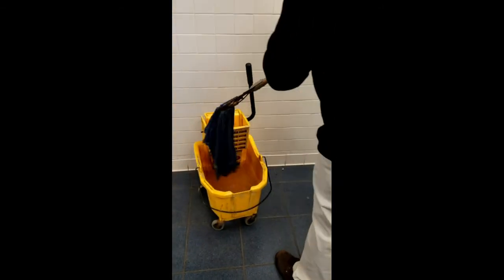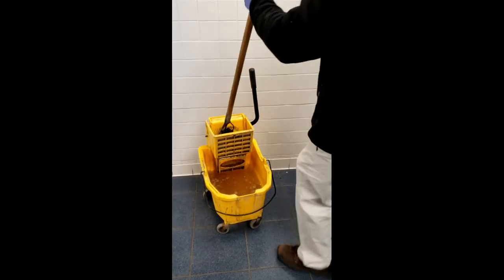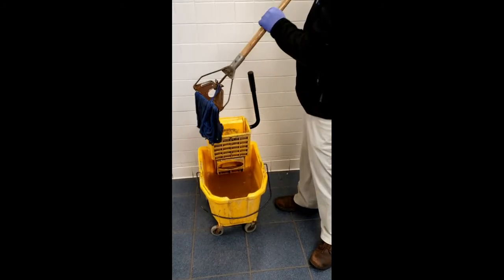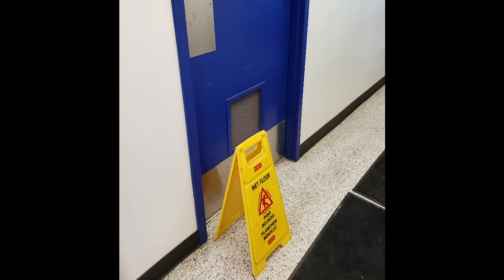Remember to rinse and wring out your mop often so you do not spread the dirt around that you have picked up. Let the floor air dry and assess your cleaning solution to make sure it is not too soiled. If it is, dump it out and make a new solution before moving on. Make sure to leave the wet floor sign in front of the door to let customers know the floor could still be a slip risk.